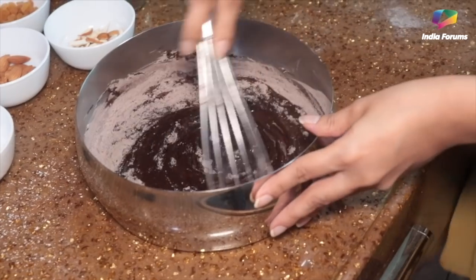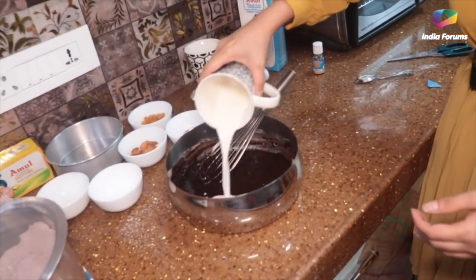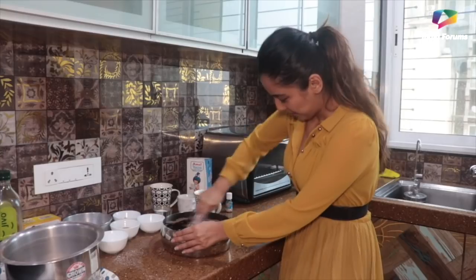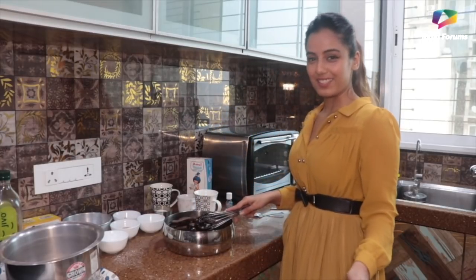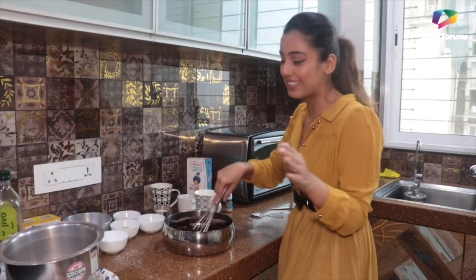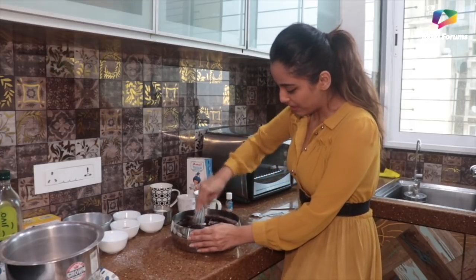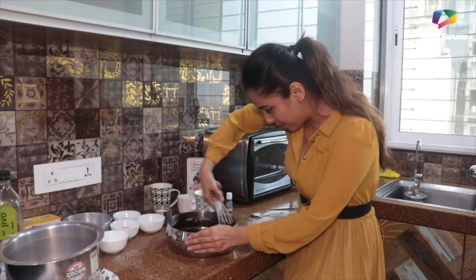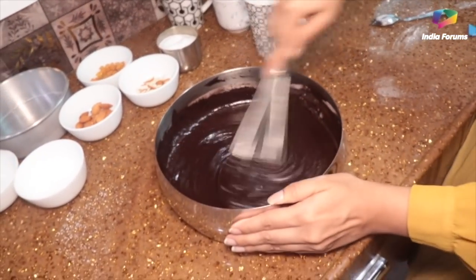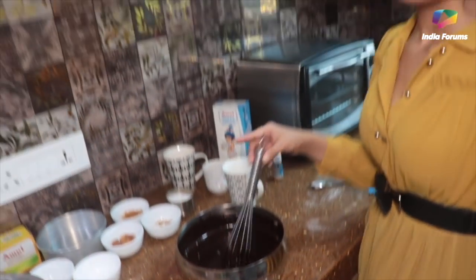Now, after mixing it really well, I'm going to add the dry ingredients in a little at a time. Now I'm going to add some milk — we'll see the thickness of the batter and add some milk accordingly. And remember, with making cake, it's a very good workout, so don't feel guilty while eating it! My hand hurts and I'm really tired, but this mixing part is tiring. My batter looks amazing though — so chocolatey, so smooth. Mehnat ka fal is sweet, right?